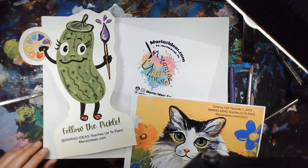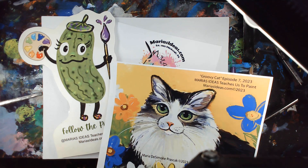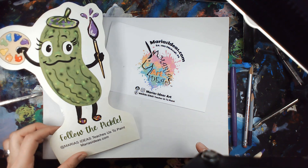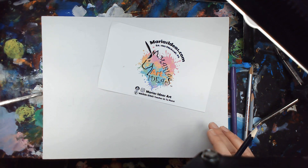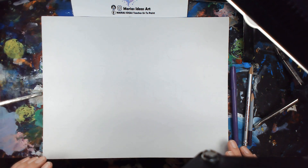So this is for Episode 7. I designed this — this is what we're going to paint in the next video of the show. This is just the sketch if you don't have the art kits. This design was created — I designed it for our special guests, so you'll have to watch the show to see who that special guest is. Let's get started.